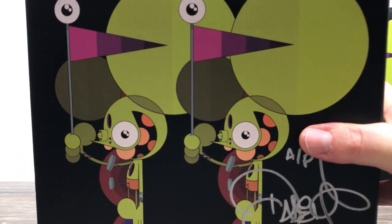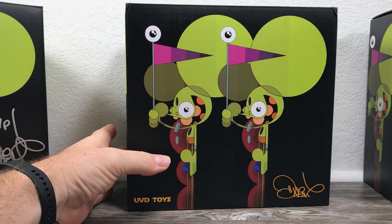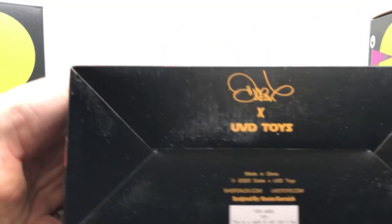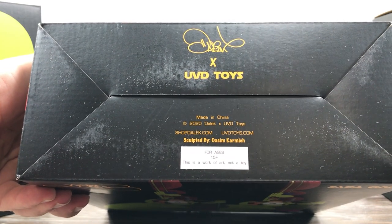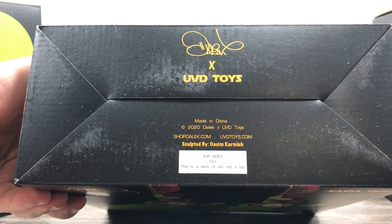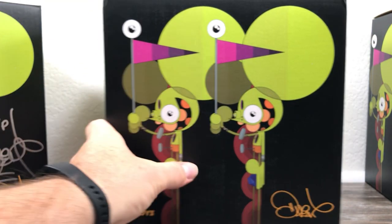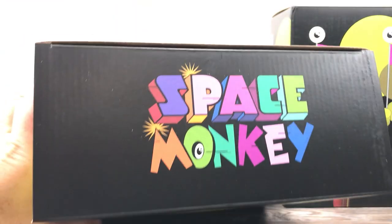So the Space Monkey is something — let's look at the box. Nice Space Monkey on the box. Another side, another side. We just got Space Monkeys everywhere. Dalek UBD Toys, made in China. 2020 Dalek UBD Toys, sculpted by OSCM Karmia — I butcher your name every time. Karmia Toy, the master at sculpting. He's awesome. He's my dude, and I don't even know how to pronounce his name. But nice, simple box.